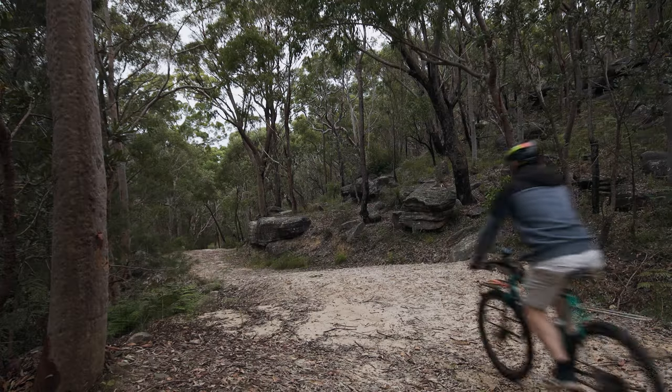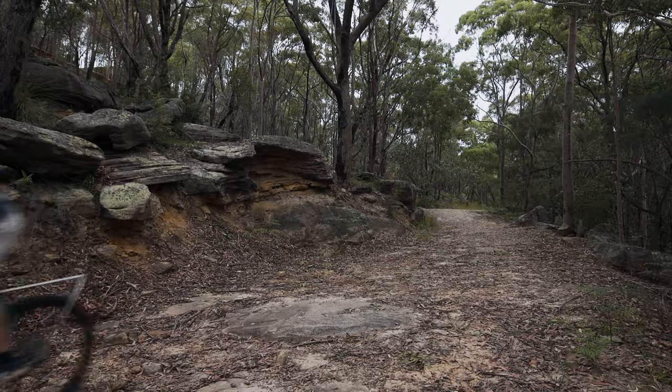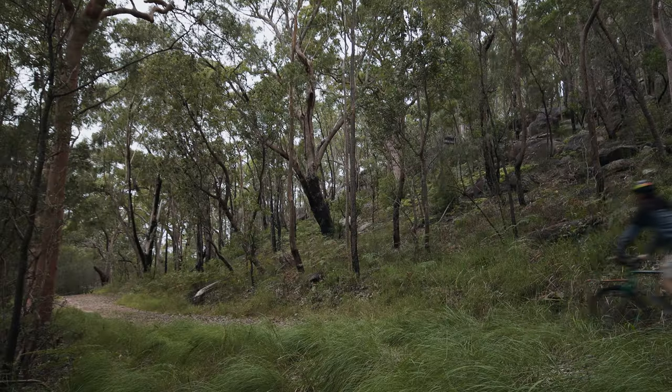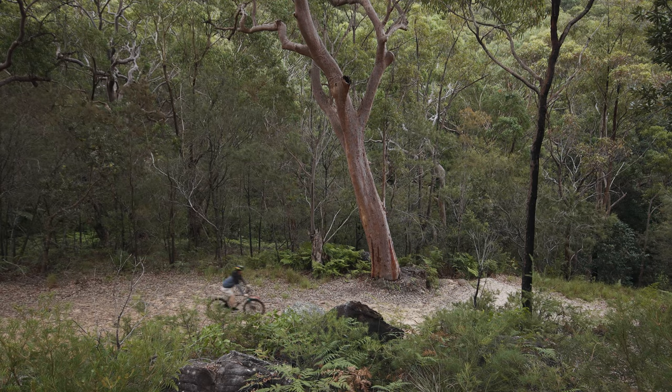I need a nice quiet area to film this, and seeing I haven't ridden my bike in over a month, I've decided to head down an old fire trail near my parents' place. It's only a short ride to the bottom. I haven't been down here in years — I used to come down pretty much every afternoon after school growing up. So I'm keen to check it out. Let's go down and talk about this bike.